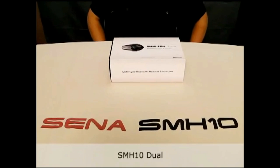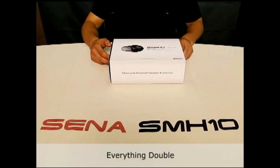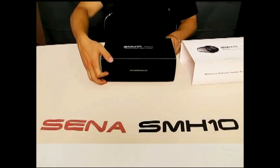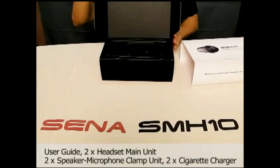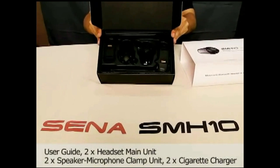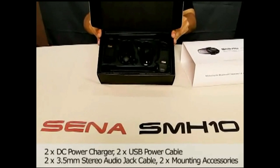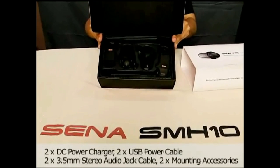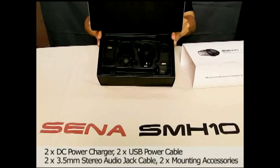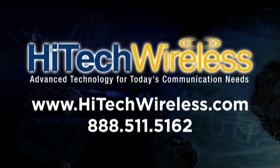This is the dual packaging for the SMH-10, and it consists of everything double what you saw in the single packaging. Inside the box there are two modules and two clamping units, and of course all adapters, cables, and accessory kits — double of what was in the single unit packaging.